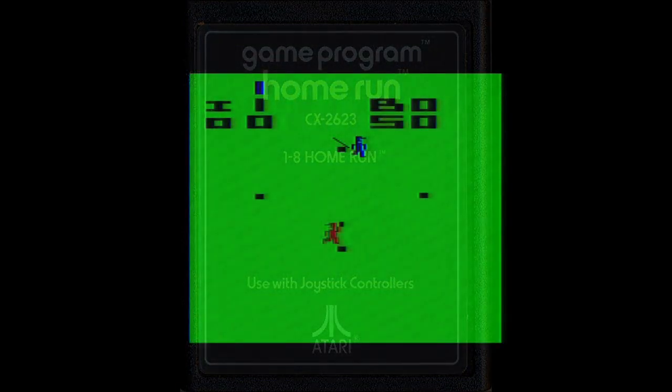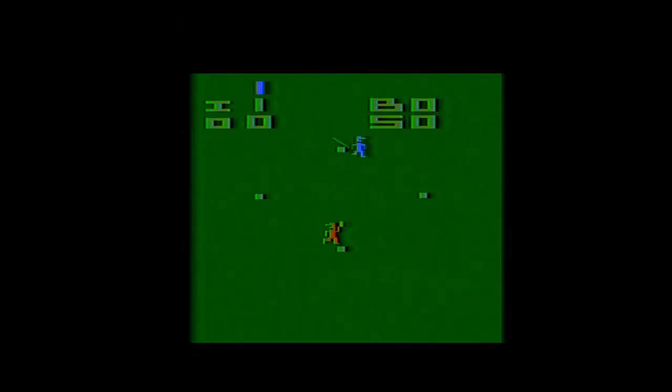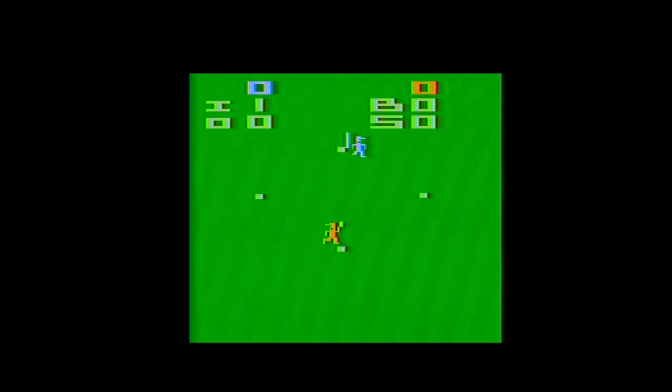Baseball as a sport doesn't lend itself well to early video game consoles. One team is always going to have nine players on the field, while the other is dealing with their batter along with any base runners on the field. The consoles in question were typically limited in resolution, controller input options, and memory. But that didn't stop programmers and developers from trying their best to translate the popular sport, and eventually they succeeded in making some really good renditions of America's pastime.